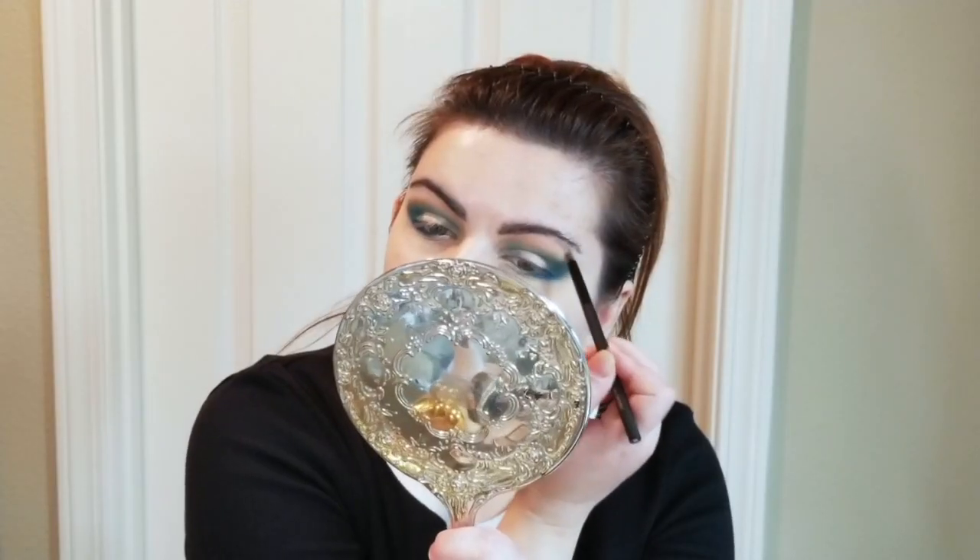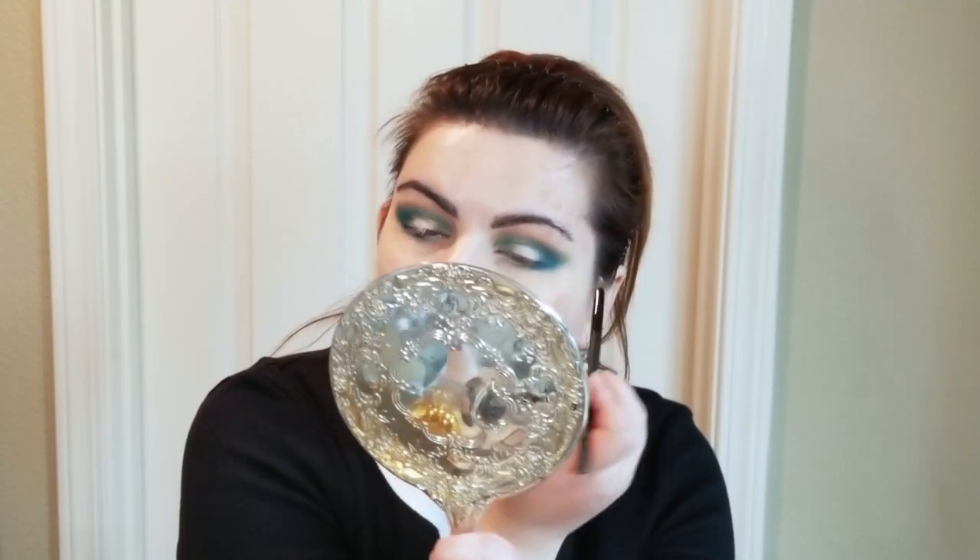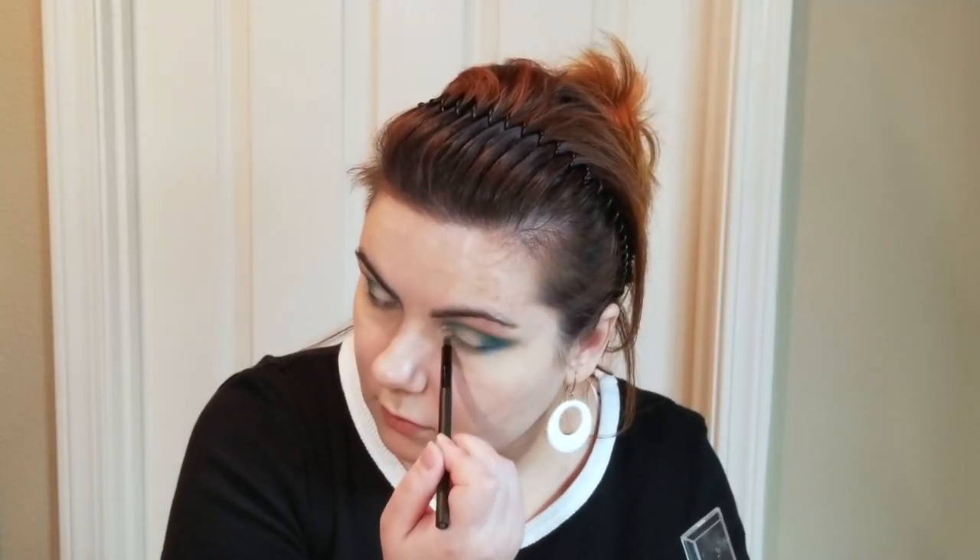I'm going to use this Wet n Wild highlighter to highlight the brow bone as well as the inner eyelid. I have a Ray Morris brush for that — I don't remember its number at the moment but I'll attach that information. Okay, so this look is now complete and I am ready to deliver my final words and verdict.